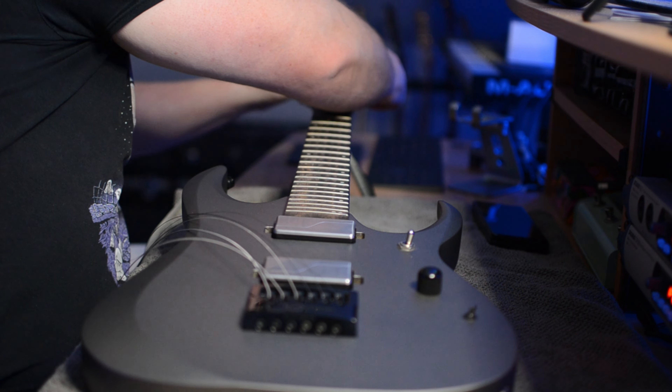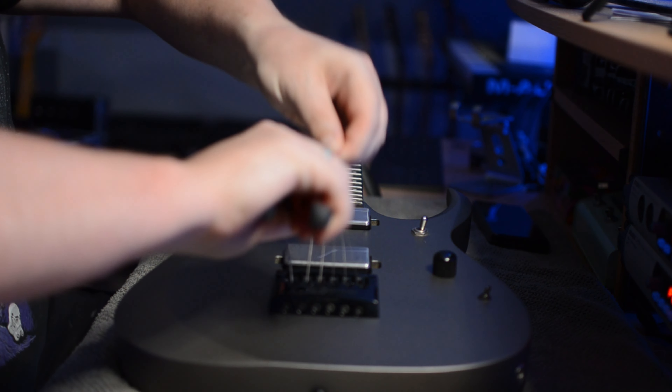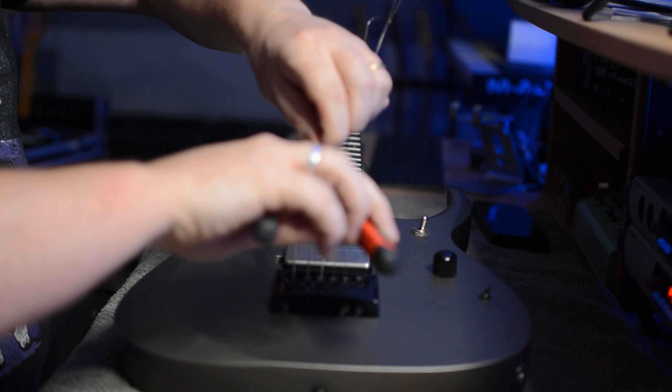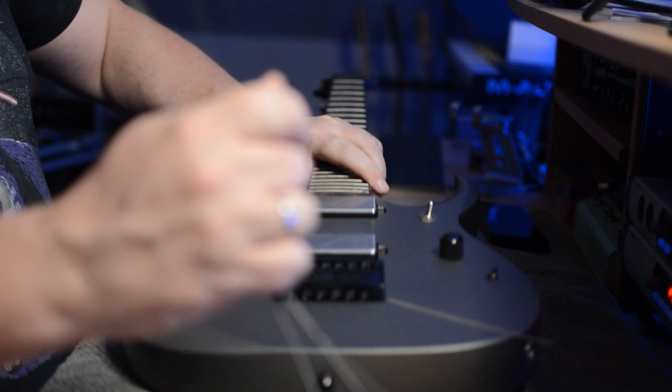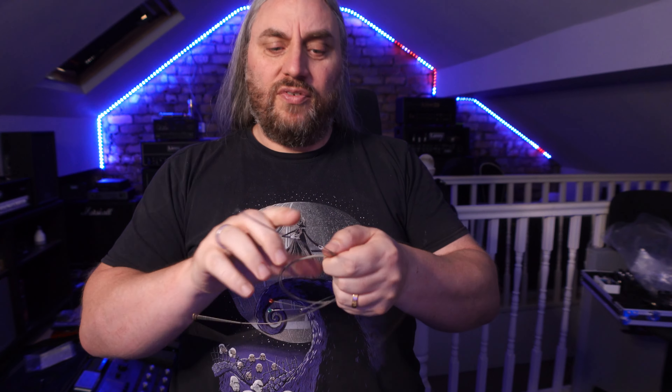Let me get these out of the way. What I'm going to do is just push them out through the holes at the back. What I tend to do is cut the ends off because they've got a little hook on them — so take the ends off and now they should pull through straight. Take your old strings, give them a bit of a wrap before your dog thinks they're a fun toy, because they're not and they'll have a dog's eye out.